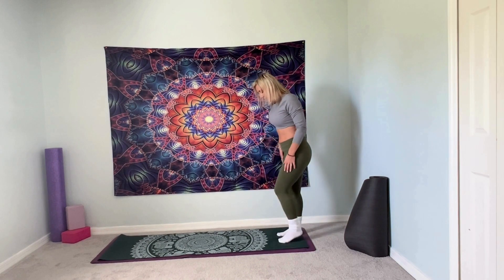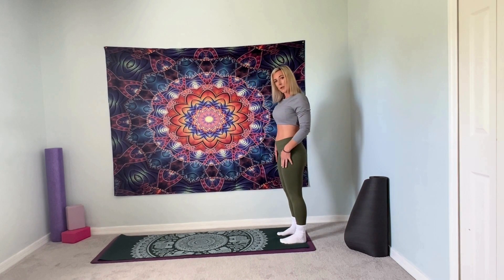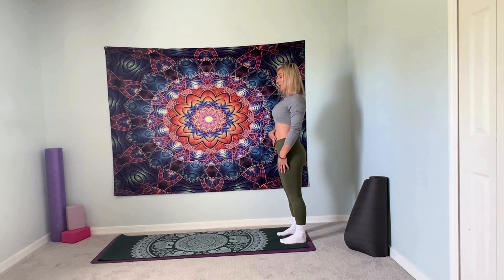We're going to begin at the end of our mat. Feet are going to be hip width distance apart. We're going to engage the core. Drop the shoulders back and down. Just take a moment and breathe. Inhale through your nose, exhale out your mouth.